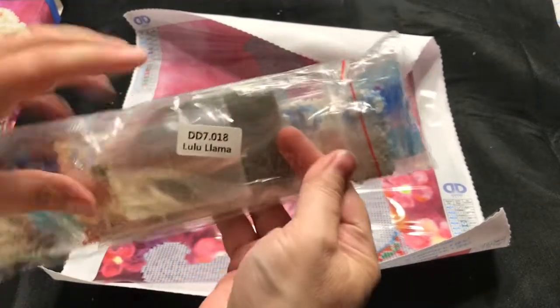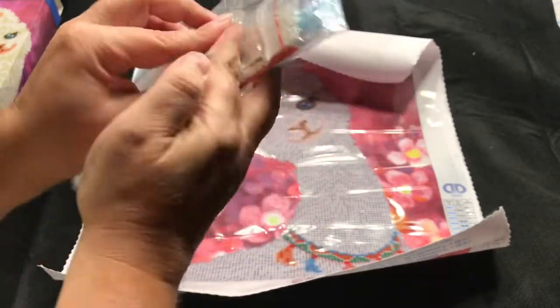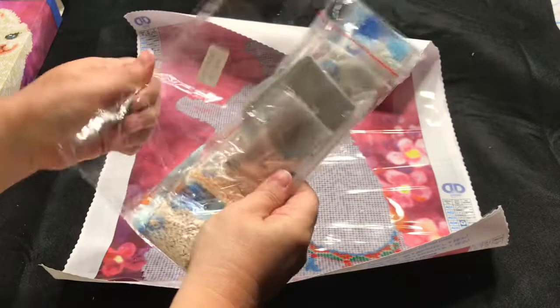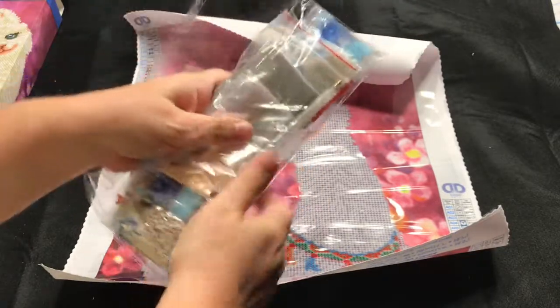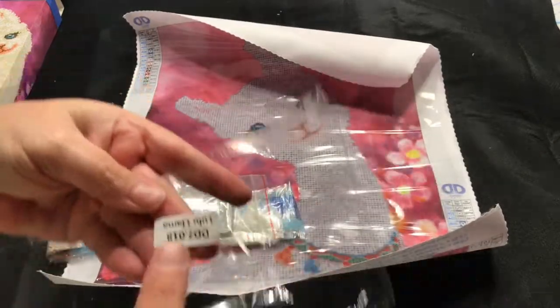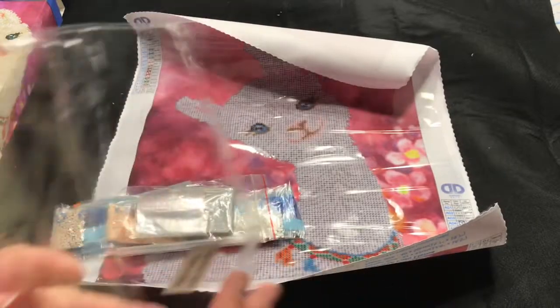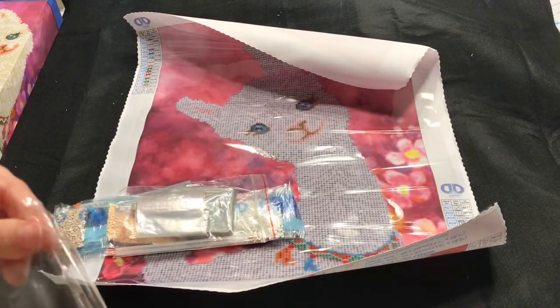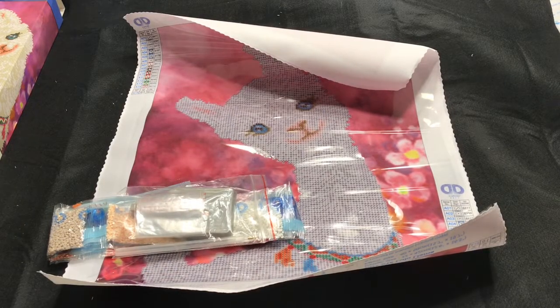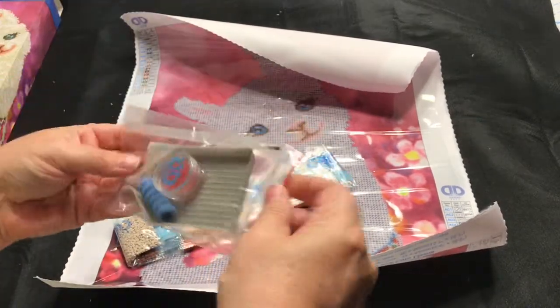It does say Lululama on the bags. If you guys saw my diamond drawer you would freak out — it is so unorganized — but thank goodness for these decals because they help me find what I need. If they don't have decals on them, I write on them with a permanent marker so there's no losing them.